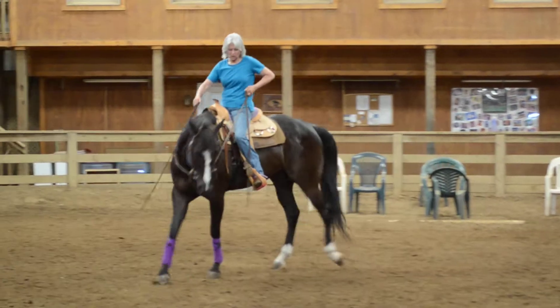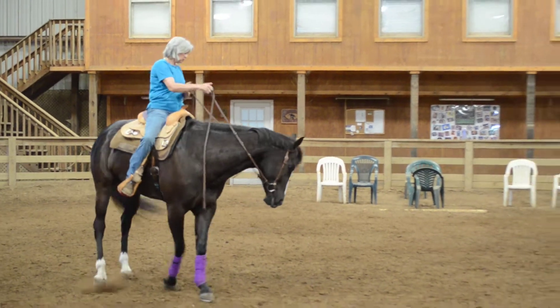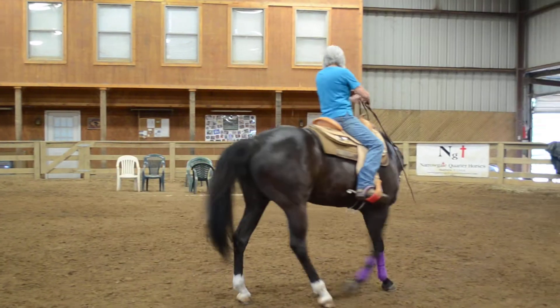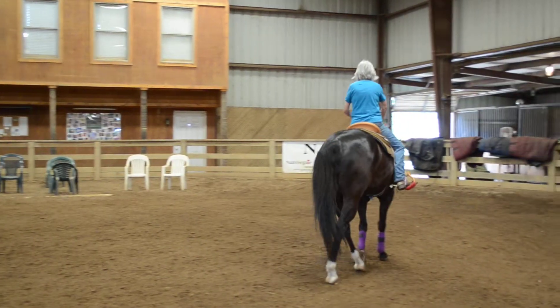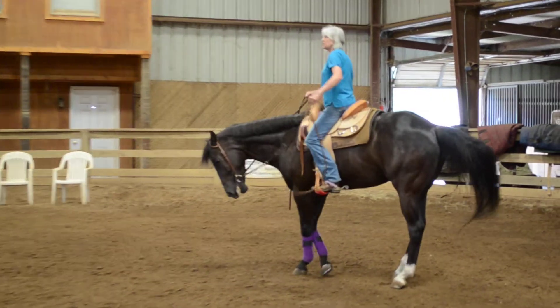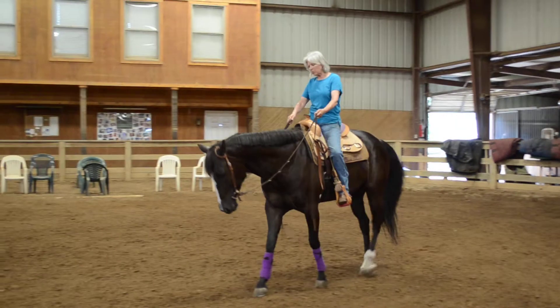Run my elbow through my wrist, both reins come up, left leg goes on, get your drop of both reins, and follow. Pivot around. I'm just going to do a pivot in between each one just to let this lazy thing work out.